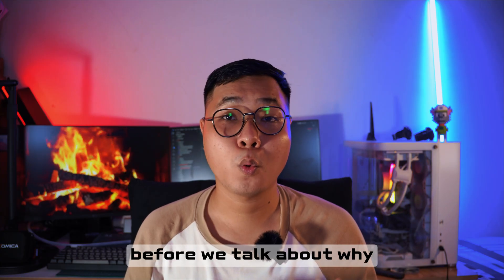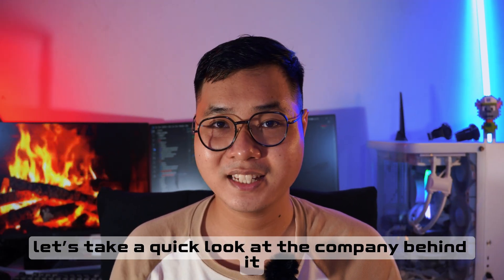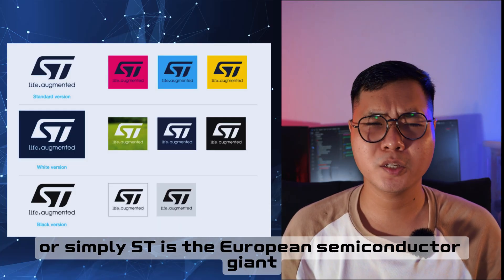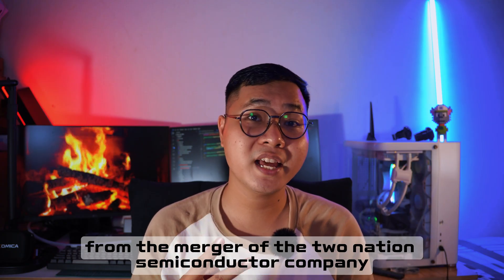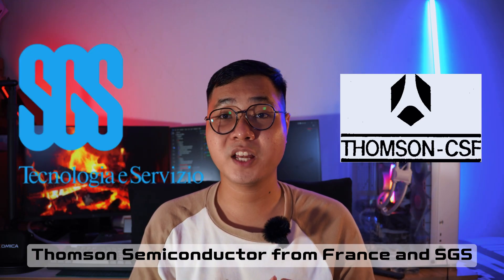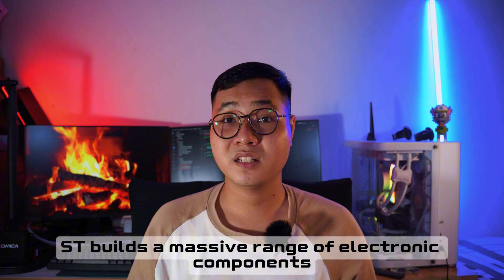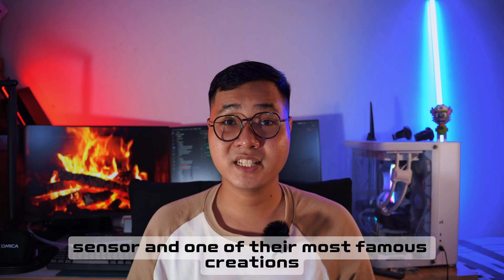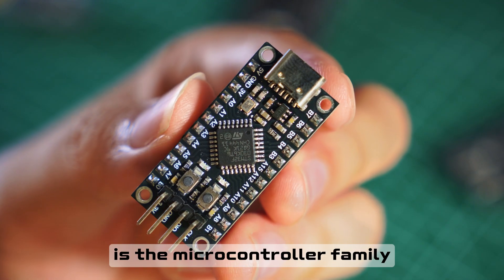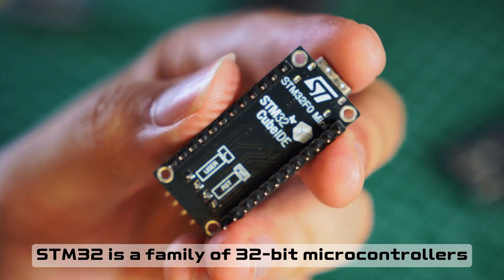Before we talk about why the STM32 is so popular, let's look at the company behind it — ST Microelectronics. ST is a European semiconductor giant born from the merger of two companies: Thomson Semiconductors from France and SGS Microelectronics from Italy. Today, ST builds a massive range of electronic components, sensors, and one of their most famous product lines is the STM32 family of microcontrollers.